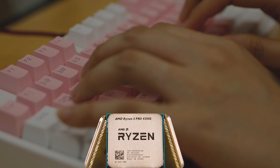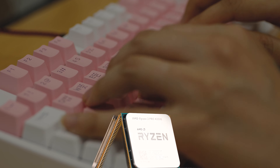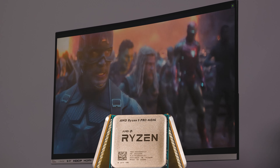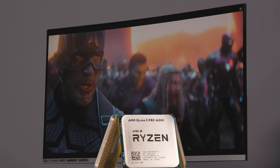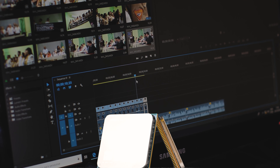AMD Momentum 2020 — at the beginning of the year 2020, a new business platform premium CPU was introduced. Three products were launched: the 4350G, 4650G, and 4750G.